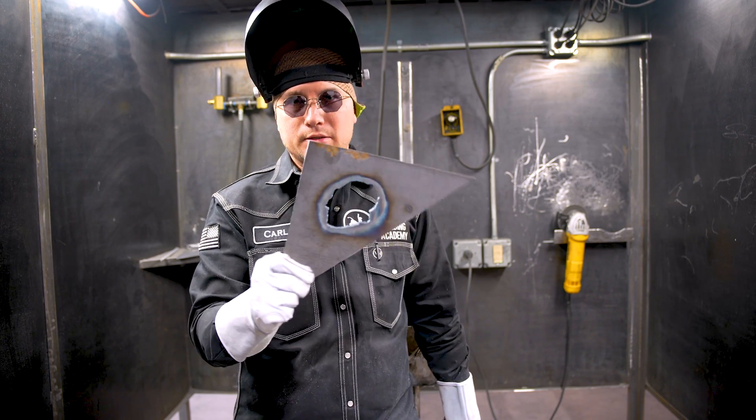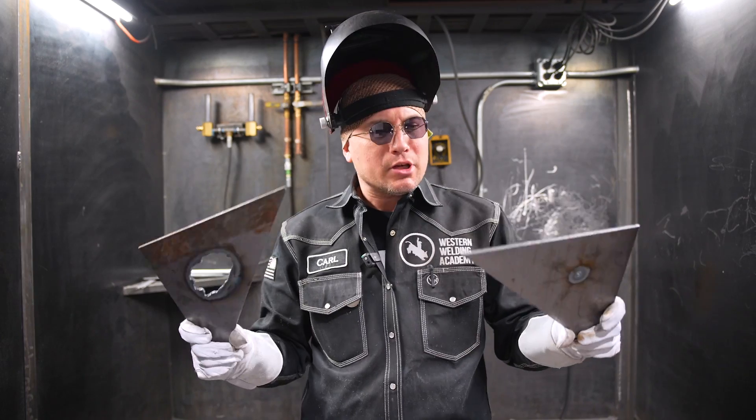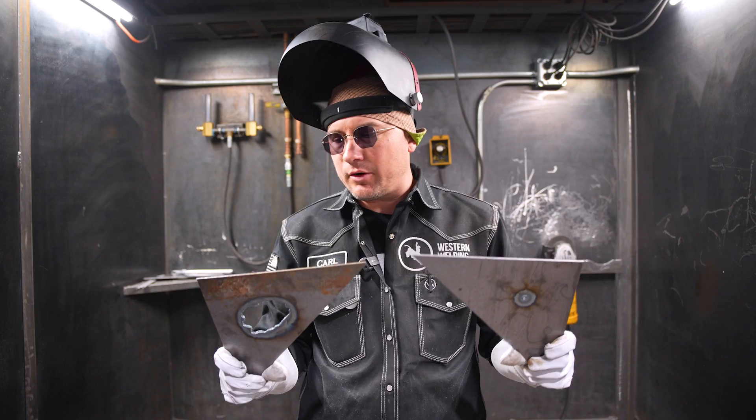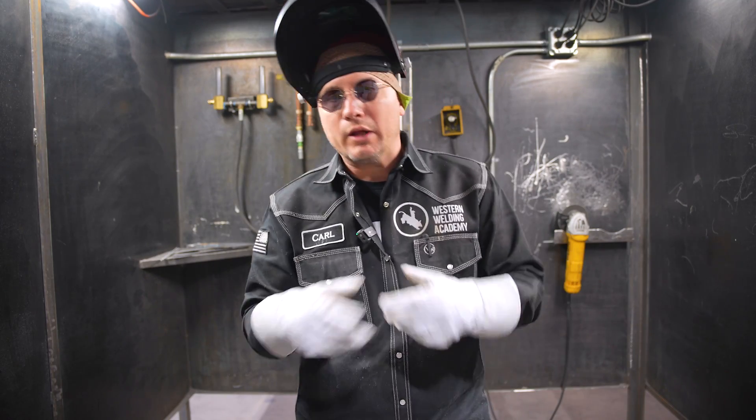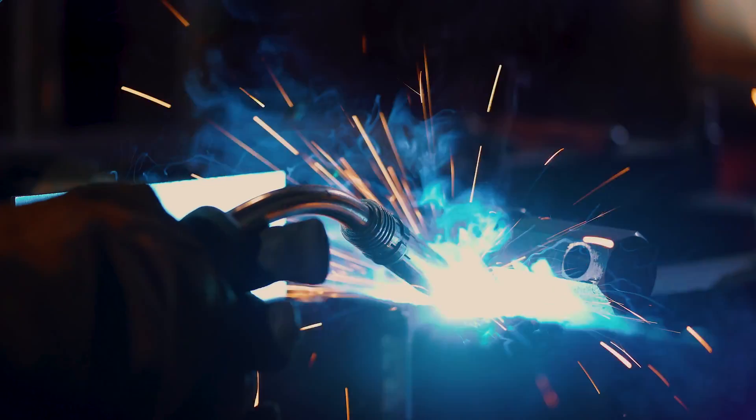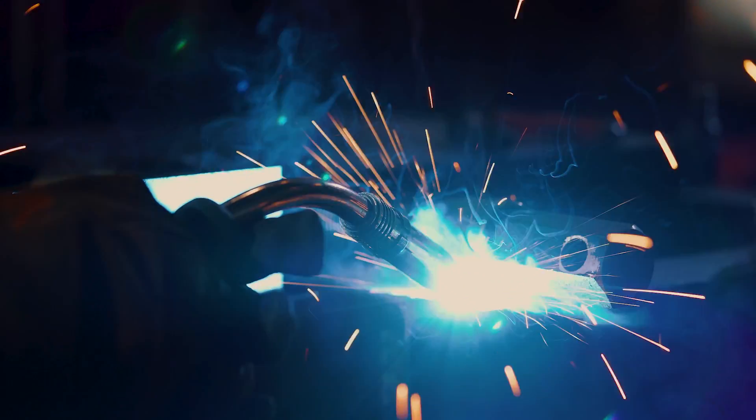Today I'm going to show you how to turn this into that. Here's a couple of different holes that you may encounter — you got a small one and you got a big one. You could use any welding process that you want. MIG would probably be the easiest and fastest way.